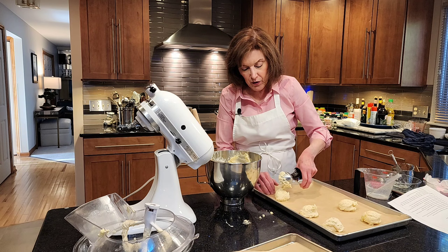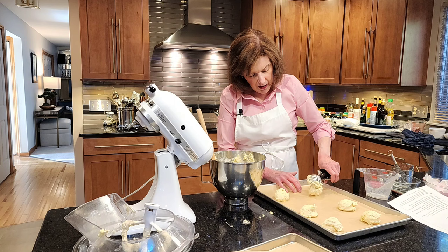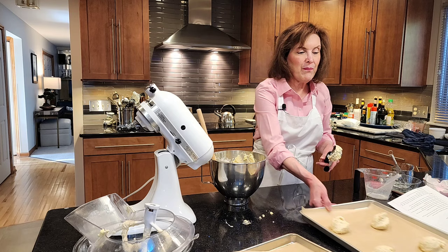They're really easy to make. So I'm going to continue filling my next sheet pan with batter and I will see you back after our bunnies bake.